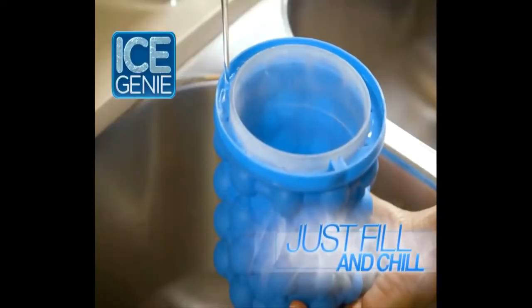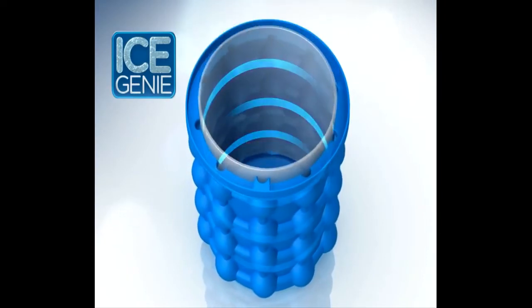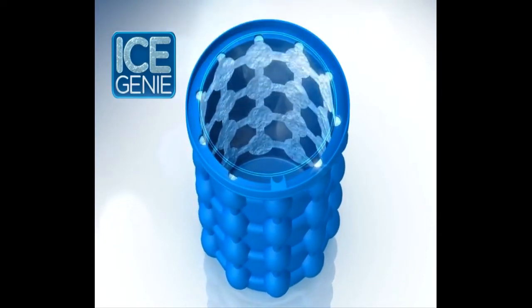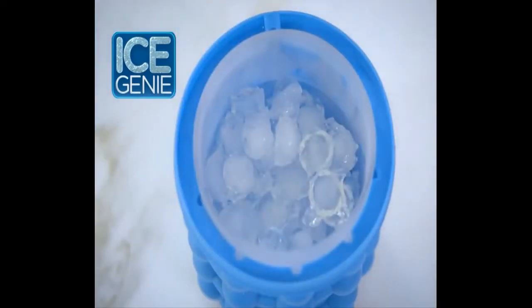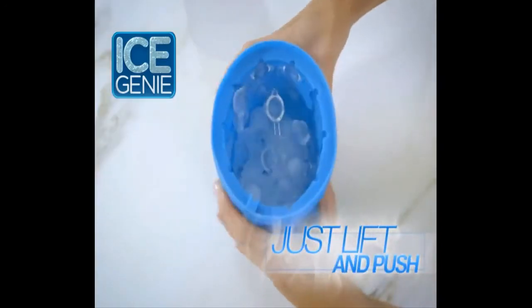Ice Genie is easy — just fill and chill. The secret is the unique double-chamber design. The outer chambers freeze the ice cubes, while the airtight inner cylinder holds them until you're ready to use them. Just lift out the inner cylinder and empty the cubes into the bucket.